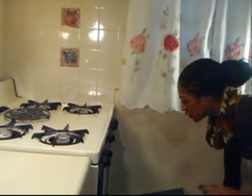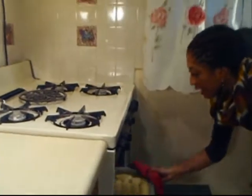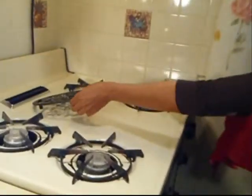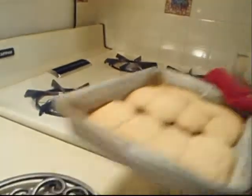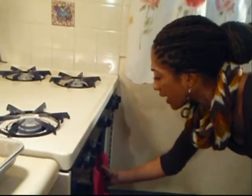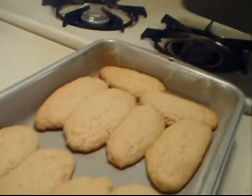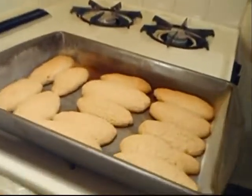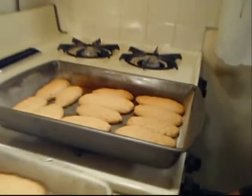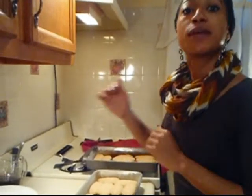Our ladyfingers are done — it's been 8 minutes. They've puffed up really nicely and are golden brown around the edges, just like we like them. We're going to let our cookies cool down completely before dipping them into our coffee and liquor mixture.